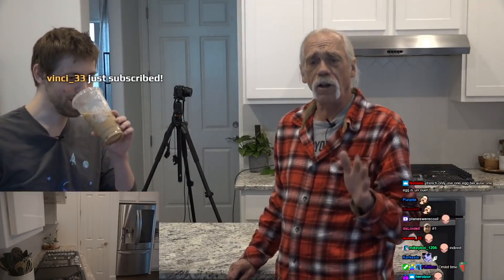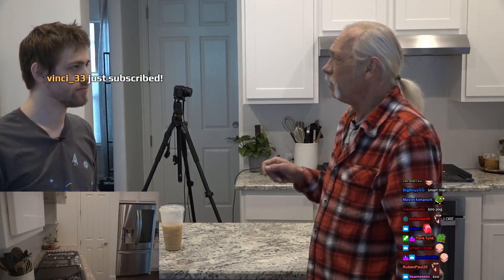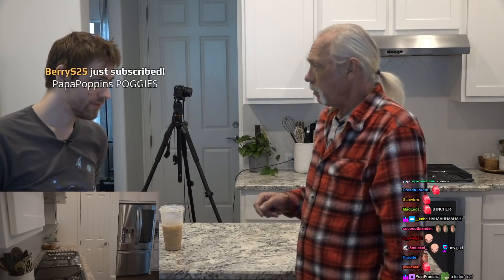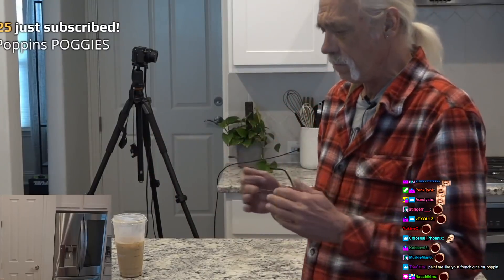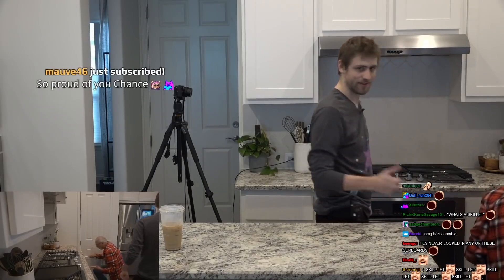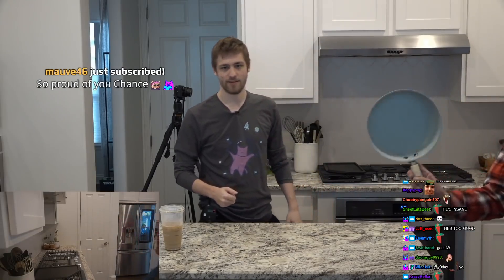We need to start off — we're making two egg omelets. You're going to need, first of all, an eight inch non-stick skillet. This is your kitchen — where are the skillets? A skillet is a flat thing with a handle. That looks like a non-skillet. That's a skillet, Chance. This is a skillet, people.